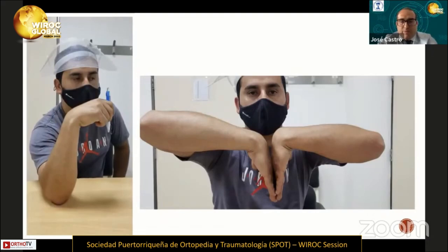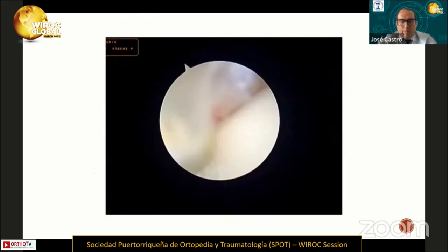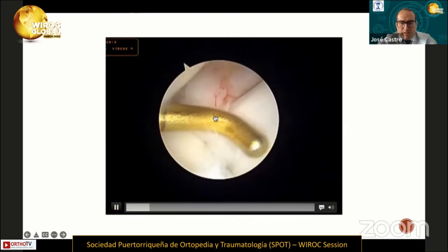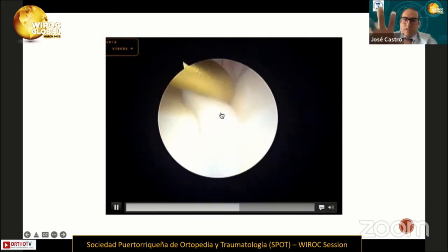This is another case: a 50-year-old female who performed manual work and had pain in the dorsal aspect of the wrist for nine months. Clinical examination revealed Watson's sign positive. She performed physical therapy for three months, but the pain continued. We evaluated the scapholunate ligament and found the probe entered between the scapholunate ligament on the dorsal side. We classified this patient as EWAS 3A and performed the same repair.